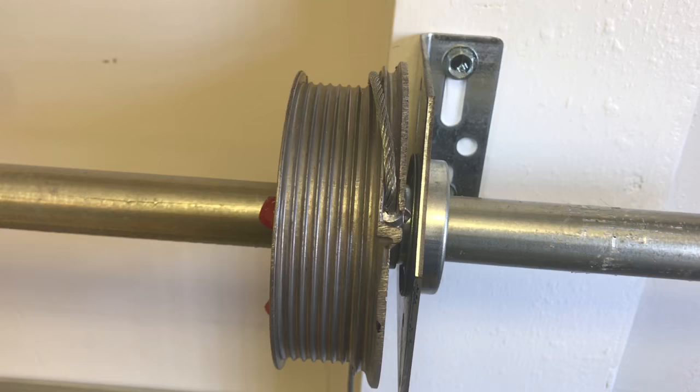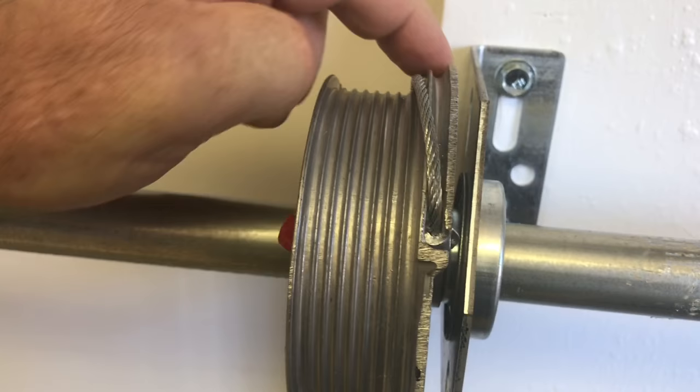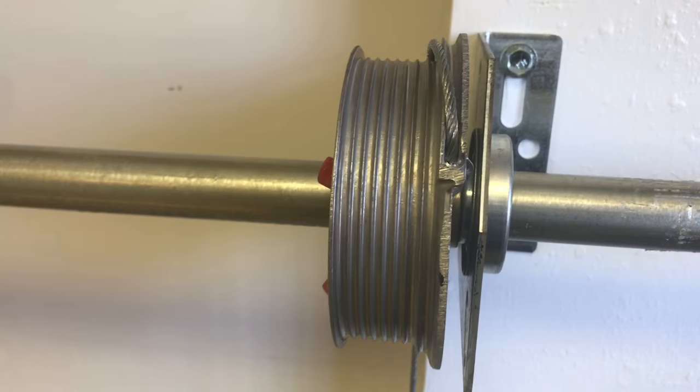You'll notice that this cable is not in the channel — it comes across diagonally and starts to load that way. This is incorrect, as the first channel has a larger circumference. If the cable takes a shortcut onto the drum, the cable is going to be loose or effectively lengthened. As the door operates up and down, this side — the right side — is going to hang a little lower, so the door will be slightly crooked.